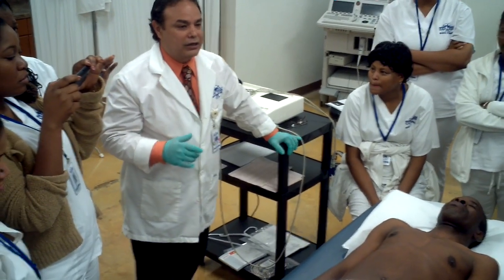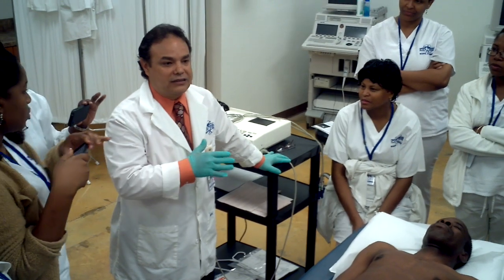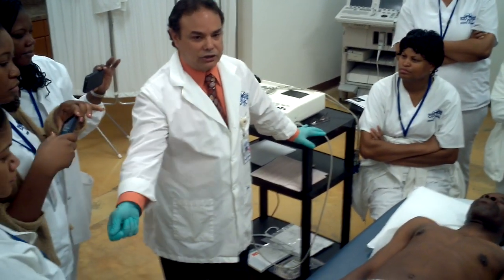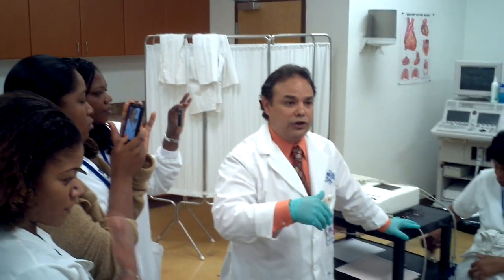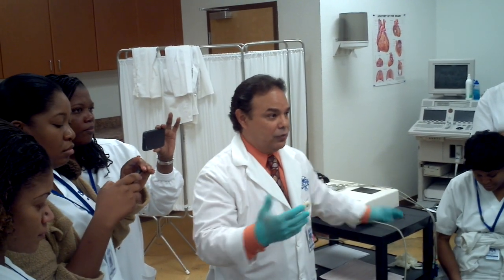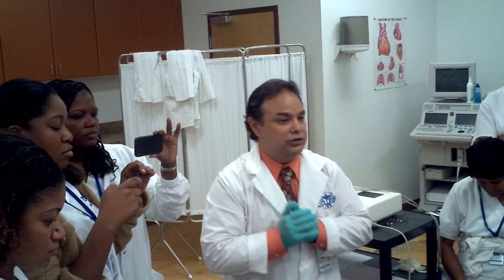Right now we're going to be talking about an electrocardiogram, which has to do with the electrical activity of the heart. It's not like we plug ourselves into the wall and get recharged with electricity. The electricity produced by the heart is a combination of influx of sodium and potassium and ions that are negatively and positively charged. When they react with each other, they produce an electrical discharge.